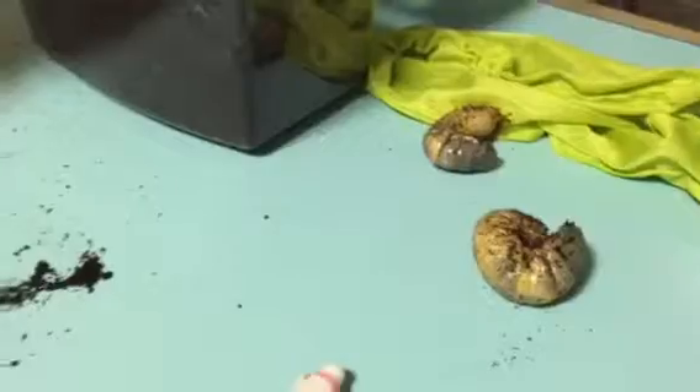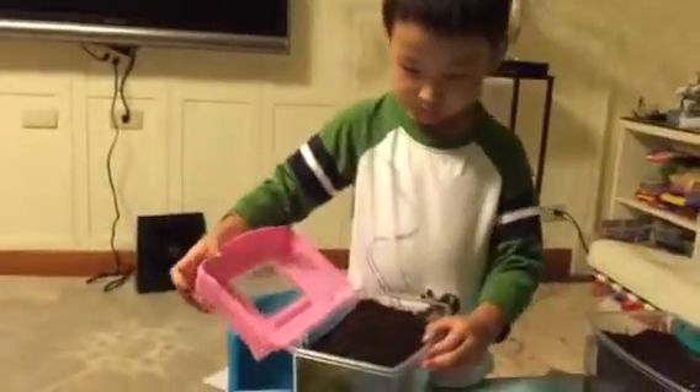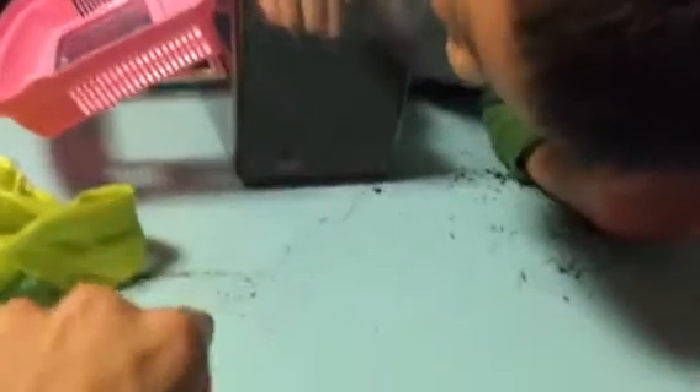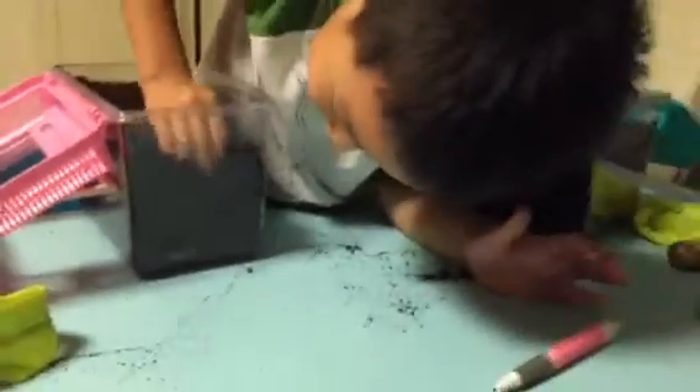Those are my two larvae. First put them here. I'm going to show you the other ones. There. There's one right here. The one right... the very bottom. I'm going to dig.